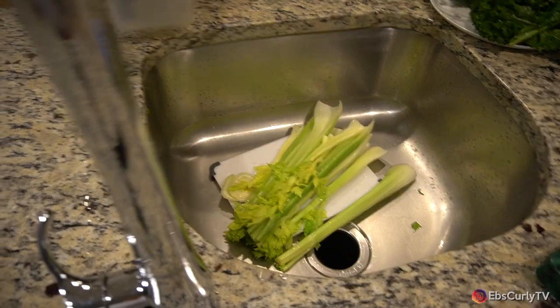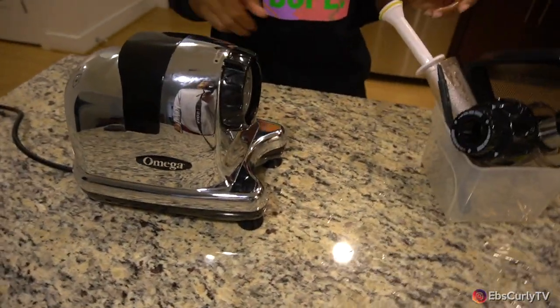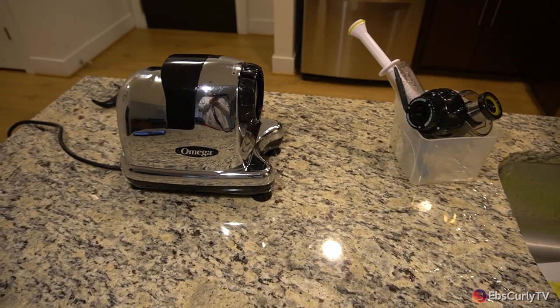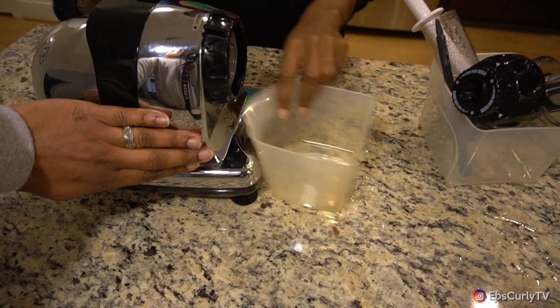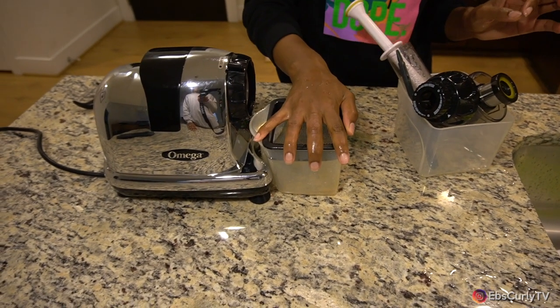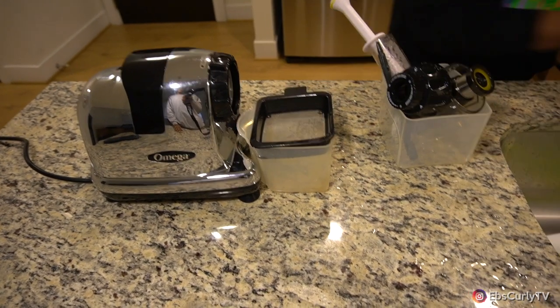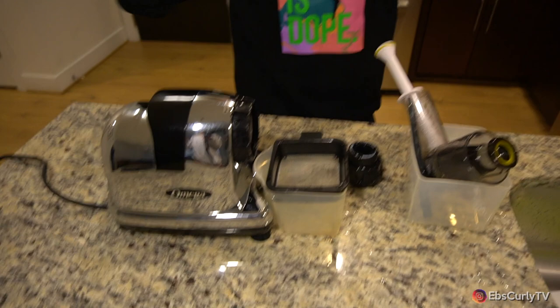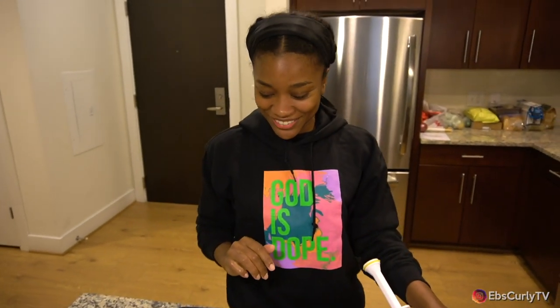Now we can come over to the juicer. I use the Omega 8008c — they didn't pay us so that's the only time we're gonna say that name. This juicer isn't cheap; I got it on sale at Macy's. If you want to get it, find it at your local store — they all carry juicers. If you're familiar with juicing, you know there are different types: there's a centrifugal juicer, there's a slow masticating juicer, which is what this one is, and there's a third type.